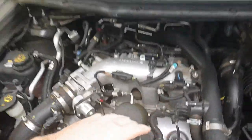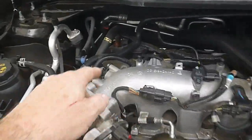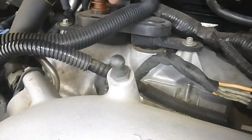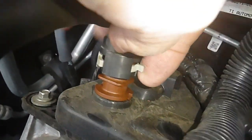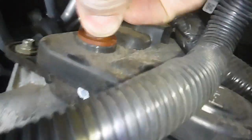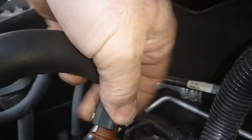This is the V6 that sits this way, 2014. Your PCV valve is right here — it's real easy to take off. Just pull this trigger right here and then twist this out.